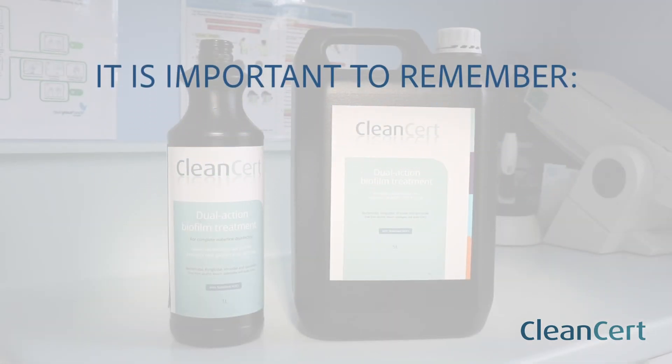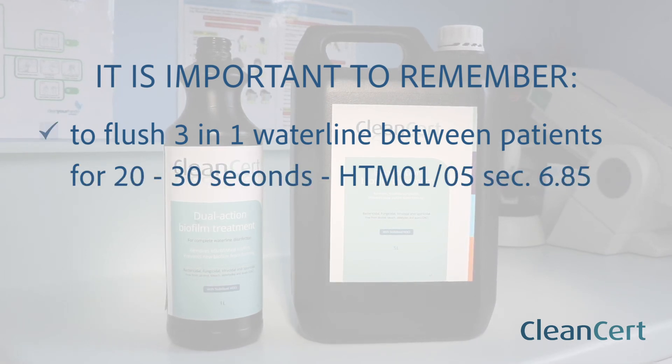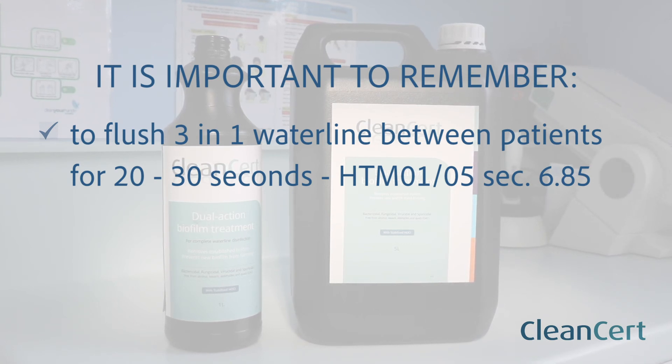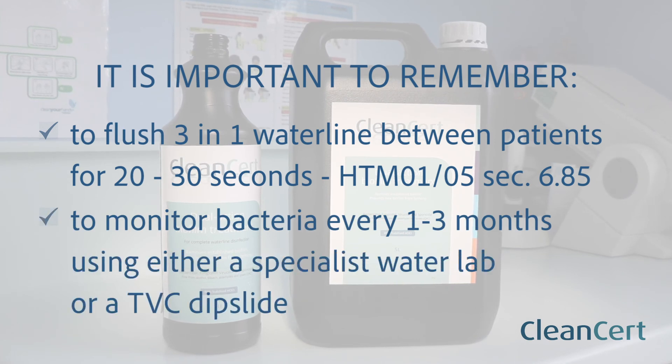It is important to remember to flush your three-in-one water line between patients for 20 to 30 seconds as per HTM 01/05 section 6.85, and to monitor bacteria in the water lines every one to three months using either a specialist water lab or a TVC dip slide.